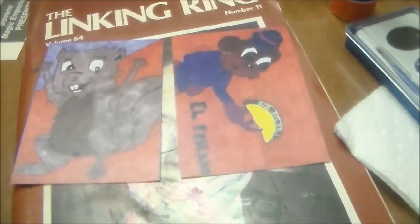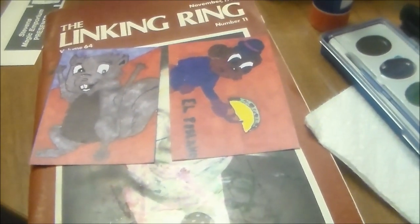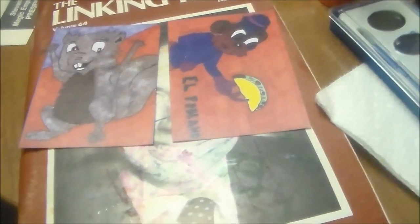He wanted me to hit these with watercolors so that they would be variants. So keep watching — I'm going to do watercolor on these two prints.